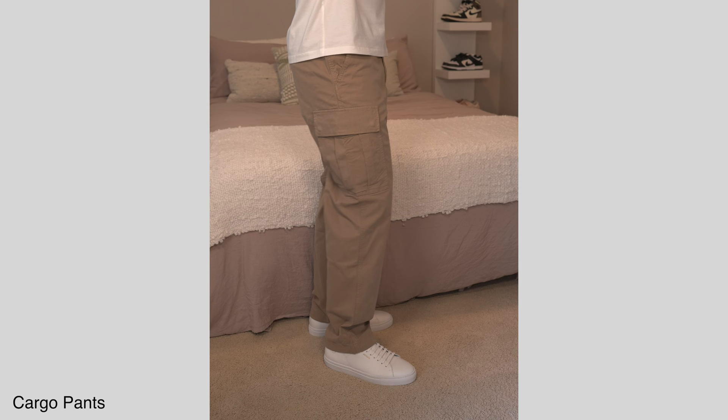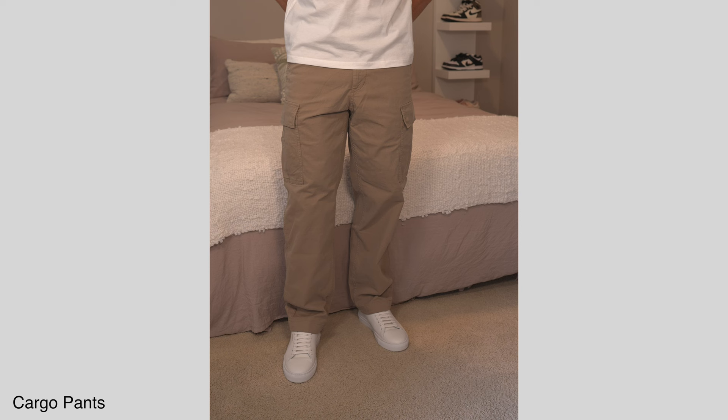Cargo pants are always a great thing to have in your wardrobe, and for $50 I think these are a cannot-miss option. They do feature that drawstring on the inside which I really like, and I went with a medium — I think the fit is just right. As far as cargos go these certainly have more of a relaxed fit, so if you want more of a tailored or slim fitting look these are definitely not going to be for you. But if you want cargo pants that have a wide fit to them, these are great. I'm really impressed with the fabric — for $50 I thought they'd be a lot thinner, but honestly they're pretty thick and the material does feel high quality.